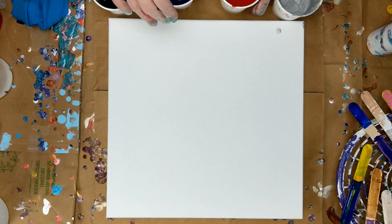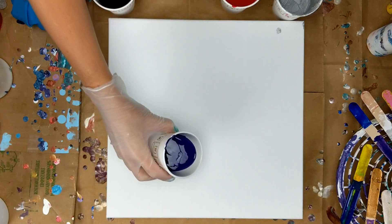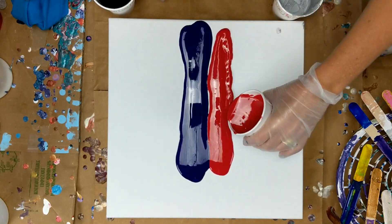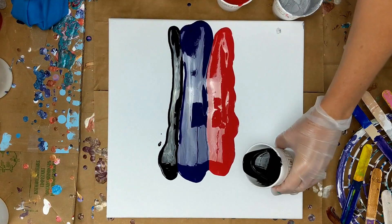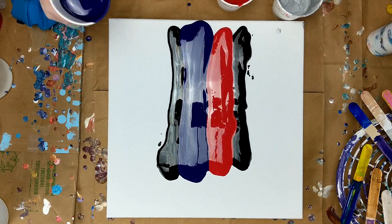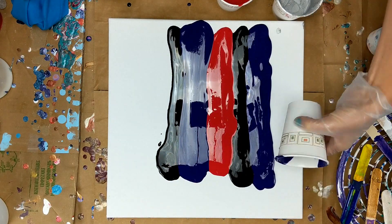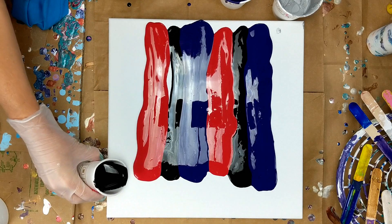So I'm going to start with purple and red.